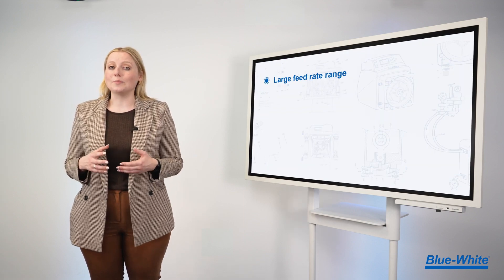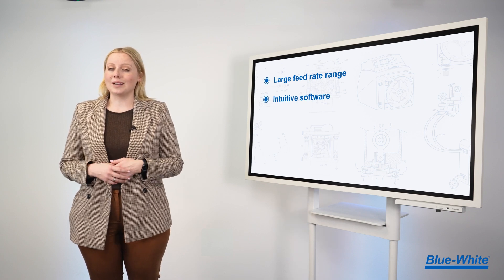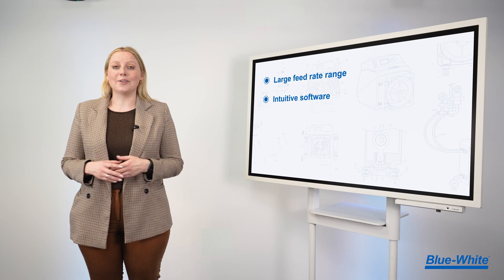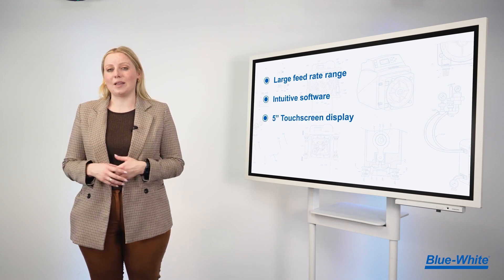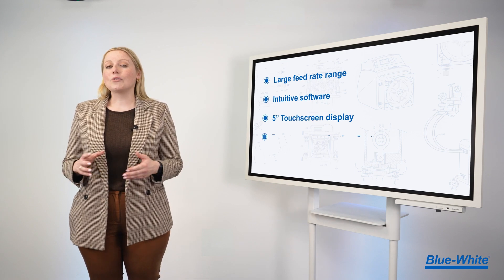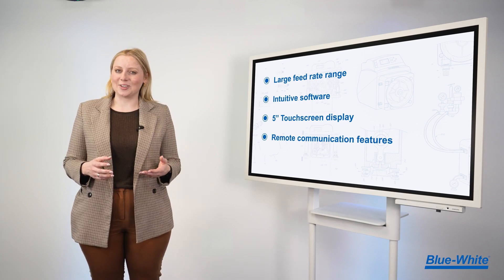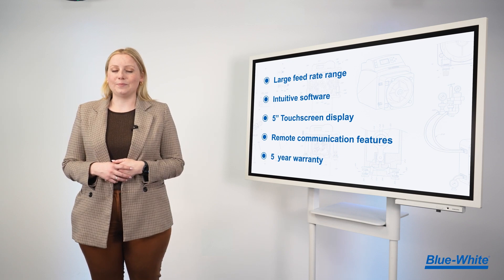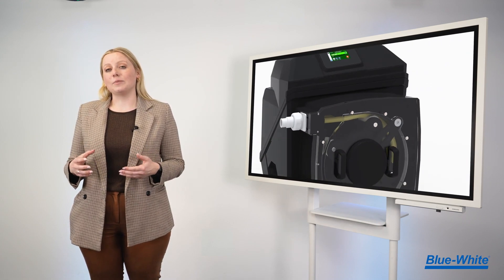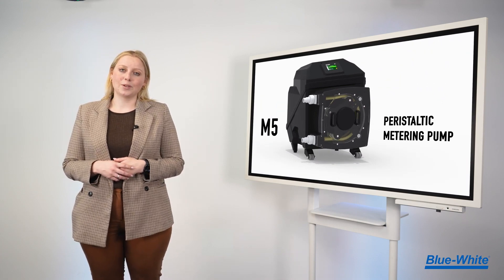We designed the M5 with the operator in mind. We have a large feed rate range so that you can standardize on one pump, intuitive software that will get you up and running quickly, an ultra-bright chemical-resistant 5-inch touchscreen display, and all the remote communication protocols you'll need for today and the future. We back all of this with our incredible five-year warranty.